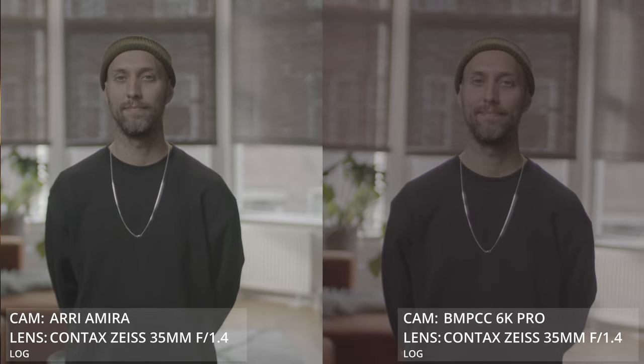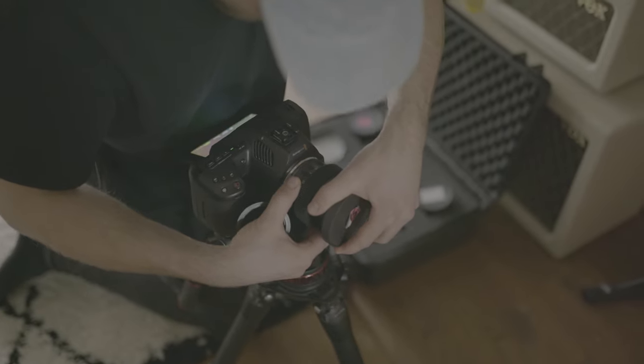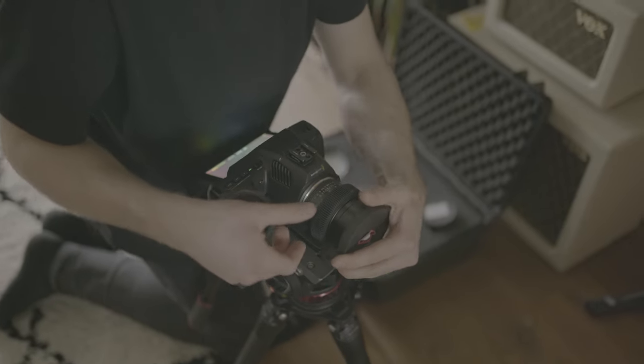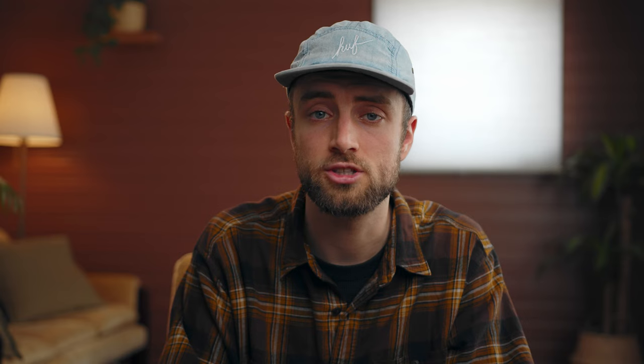I personally think that all the Pocket cameras can be used in a more high-end cinema production as a B camera, or a small easy-to-rig camera on top of cars, in corners, rooms — you name it. I think Blackmagic did an incredible job creating a camera that is so small and so cheap but packs so much power. Of course, Arri is superior in a lot of departments such as skin tone, color rendition, highlight rolloff, connectivity, and all that stuff — but for the $2,500 this camera costs, I think it's a very legit option to use in a higher-end cinema production.